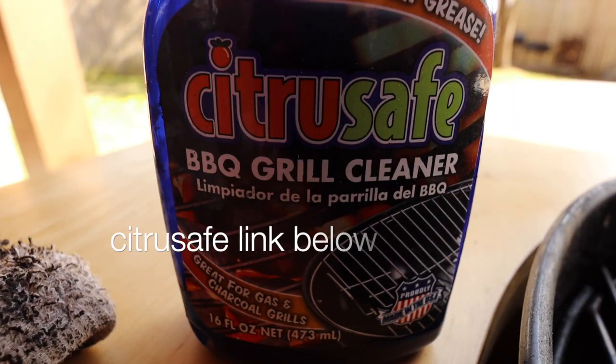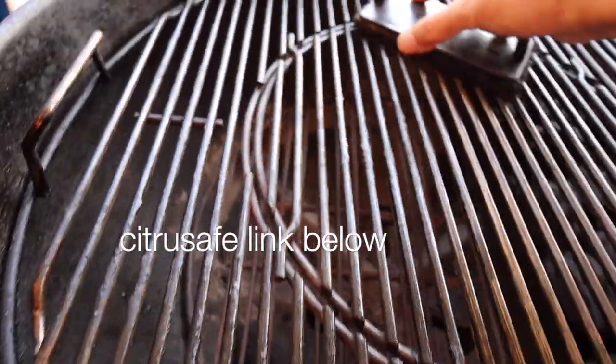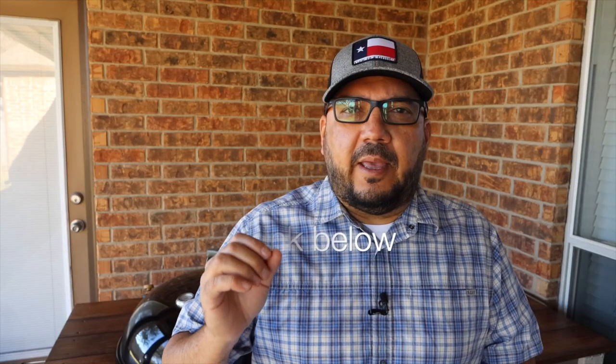While the chimney starter is getting started, this is a great time to clean your grates. I find that the CitraSafe grill cleaning kit really works well with my grilling workflow because I can clean the grates while they're cold.